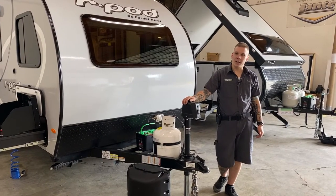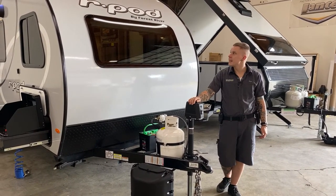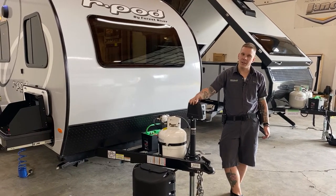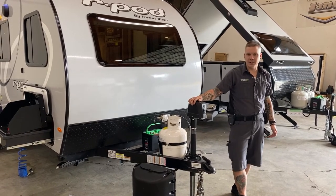Hi, my name is Drew, and I'm going to be walking you through the R-Pod 180 today. We'll be going through it inside and out, checking overall condition of everything and function. I'm going to teach you how to use everything.